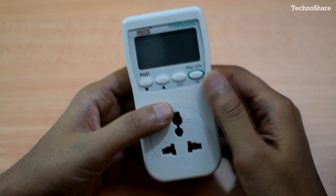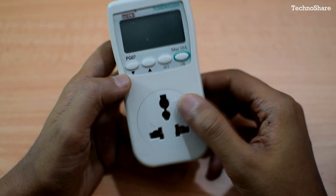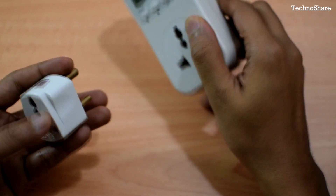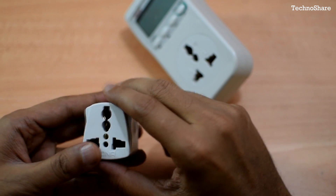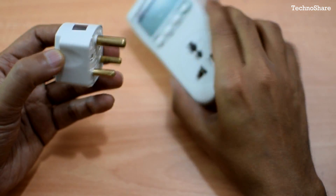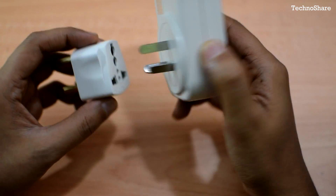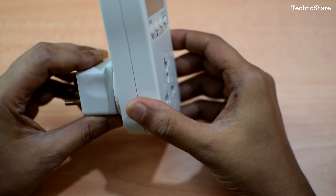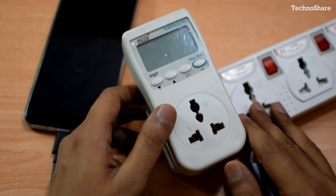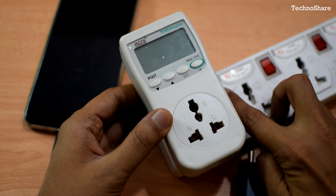Let me connect this device to an extension box to give you a quick demo. I also bought a socket adapter as most of the sockets in my house are not compatible with the type of plug that comes with the unit. I have plugged in the energy monitor to the power source and now I'm going to turn on the switch.